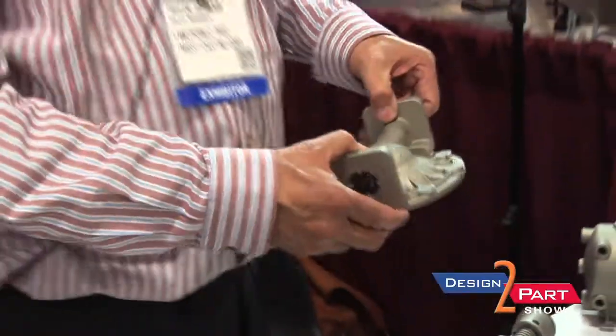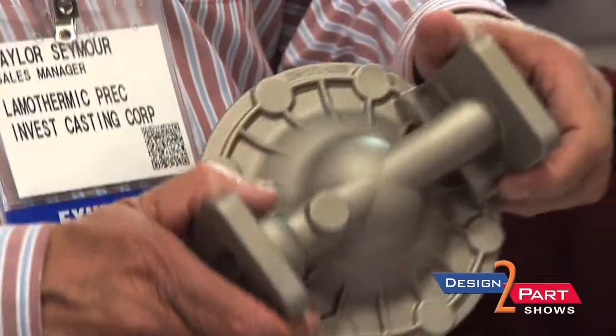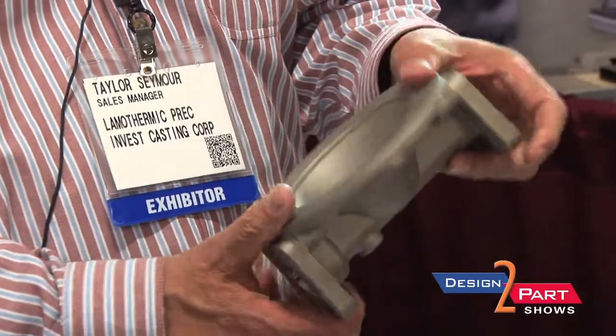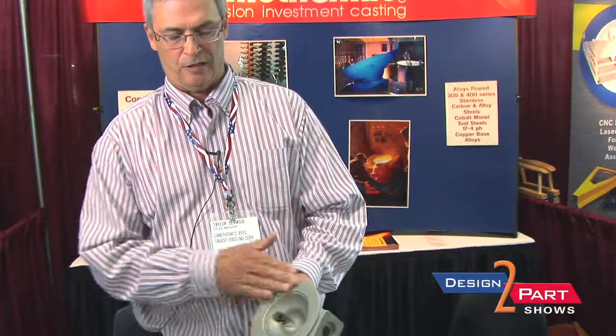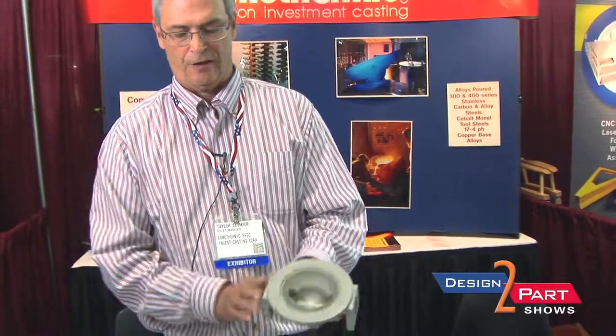It eliminates a lot of machining that has to be done on a part. If you have a part like this, trying to machine that out of a solid piece of metal is going to be very, very costly. On this particular part, all that gets machined is this surface and the two faces.